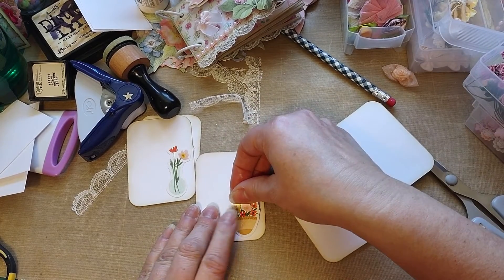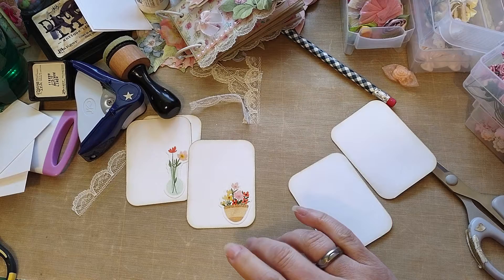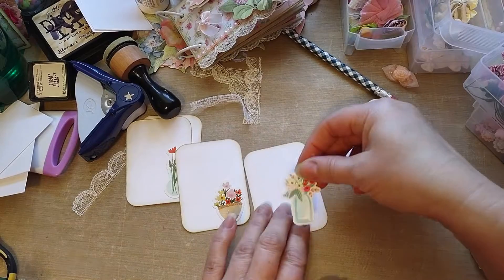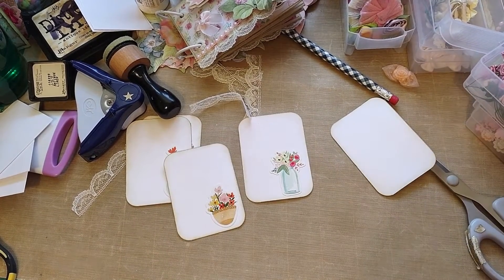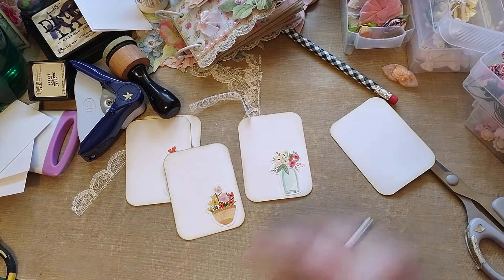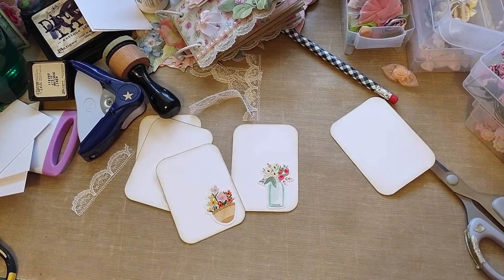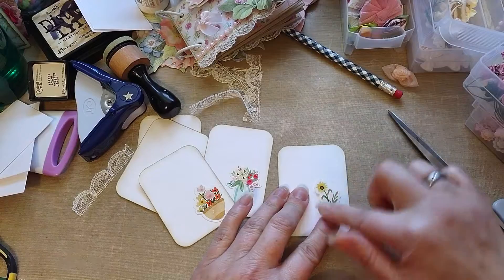I don't have five vases because I used one, so I will use those. Here's a cute one. Here's a cute one in a jar. I have one more small one in a jar — I don't want it to be too big.